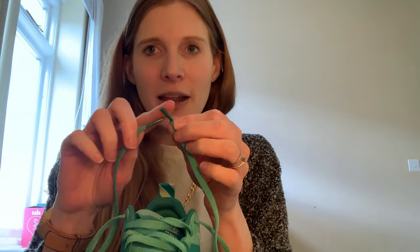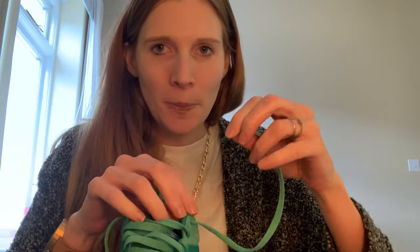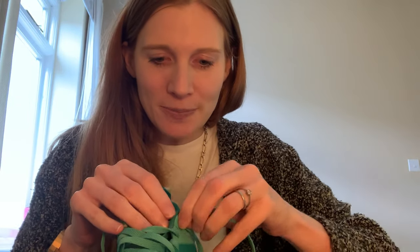So you get your two ends. You need the plastic on both. If the plastic's come off, just tie a bit of sellotape around and it'll do the job just fine. The first thing you do is push the bit of plastic in the top hole, just like that — it's poking in.